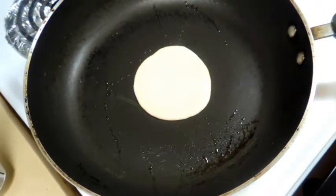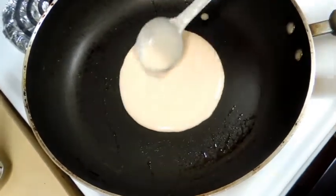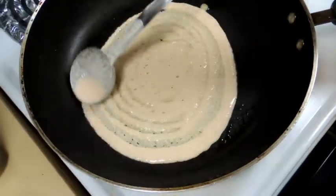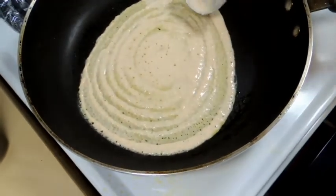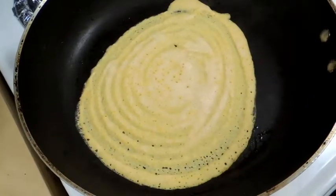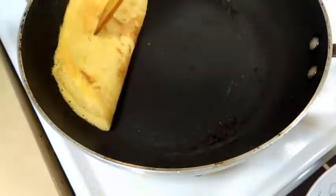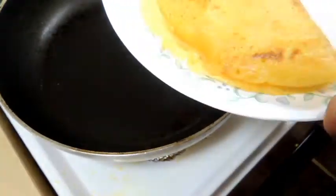In a hot tava, just add some oil. Pour a ladle of the dosa batter and spread it in a thin layer. Just let it cook from one side. Add a little bit of oil to make it crispy. Now this dosa is done — you can see brown spots on it. Just remove it onto a plate.